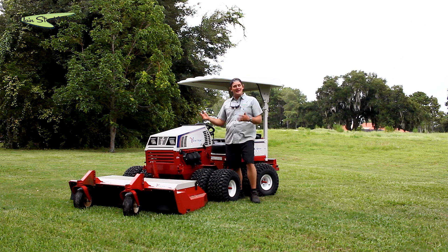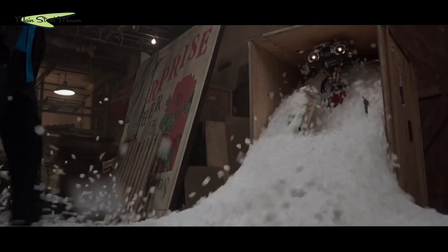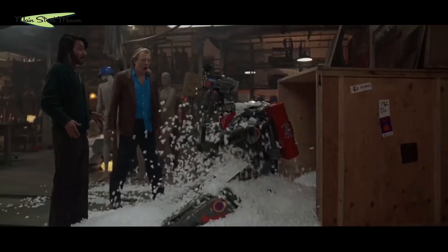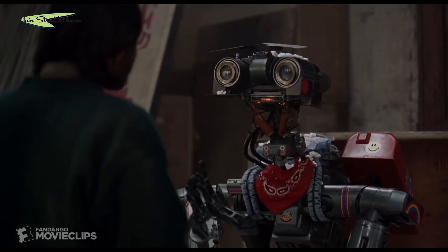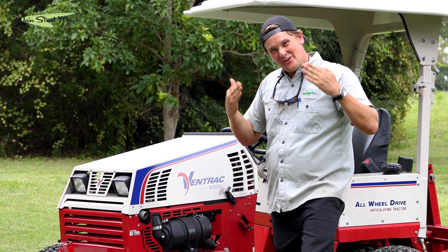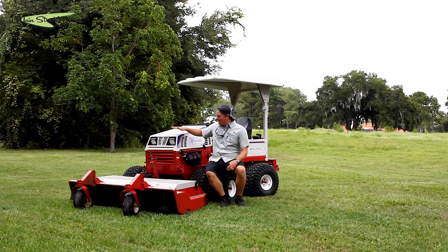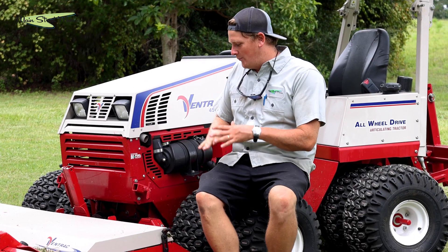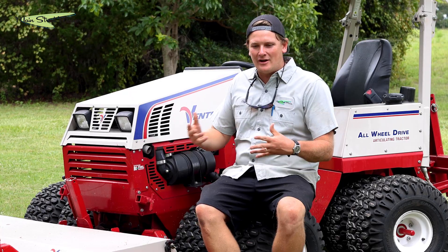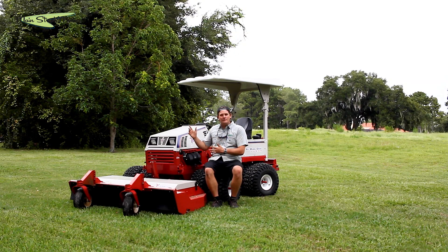The one knock on this thing — and it's not even a knock — it looks like Johnny Five, right? All angles, metal face. But you know what, I think I've fallen in love with the looks, because they've put their energy and money and effort into the things that matter: its abilities, its techniques. It's so intuitive and it goes exactly where I want it to go.